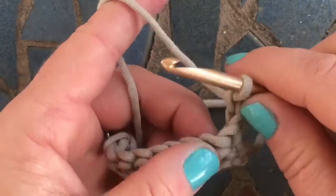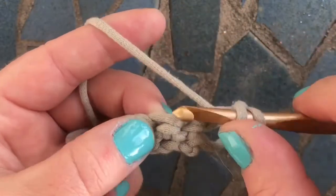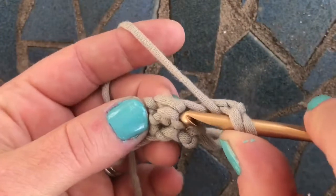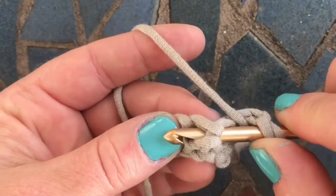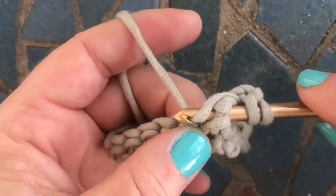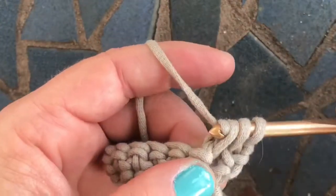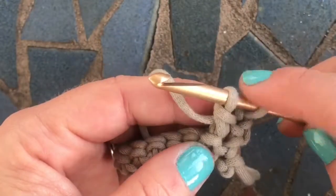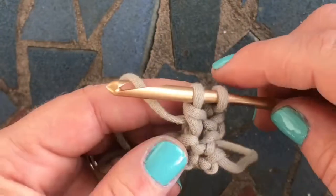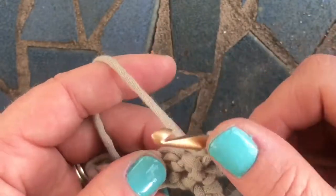For a double crochet, yarn over first, insert your hook to the right of the stitch, in and around the stitch post, and out the other side. Then yarn over and pull through once, yarn over and pull through two loops. We're not going to complete the double crochet because we're doing a decrease.